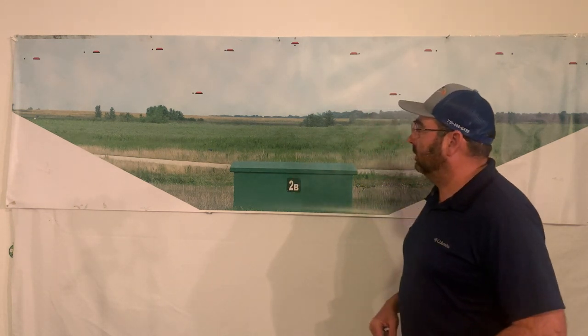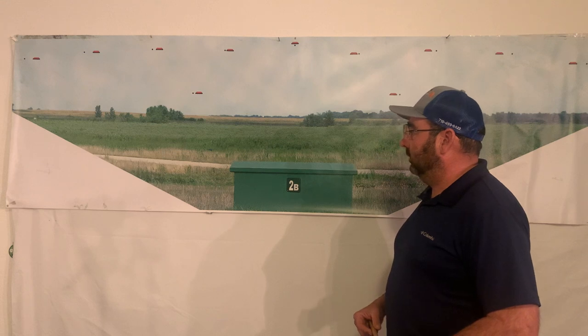So this is the trap wall chart — a great little aid for at home. Check out my website, deanblanchard.com, and look for more videos to help you out to break more targets.